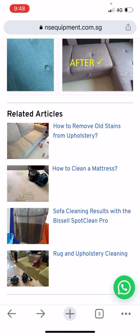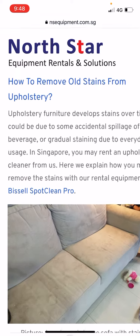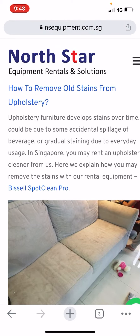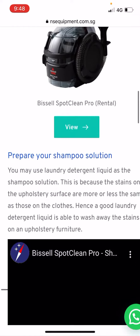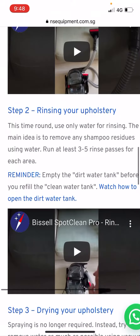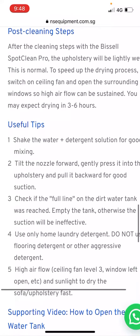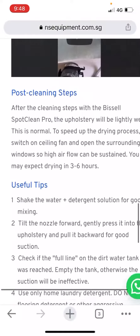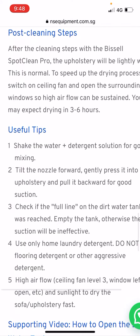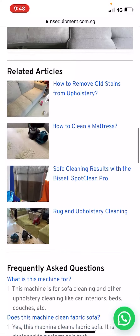Importantly, we have instruction guides and demo videos. For example, this one shows you how to clean your sofa step by step with videos — step one: shampoo, step two: rinsing, step three: dry — along with some post-cleaning tips and useful tips based on our experience.